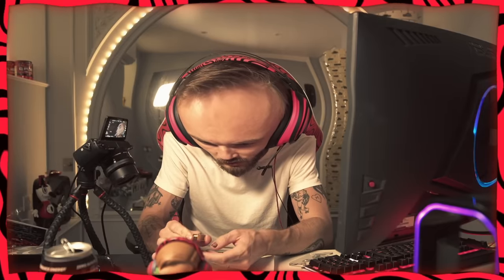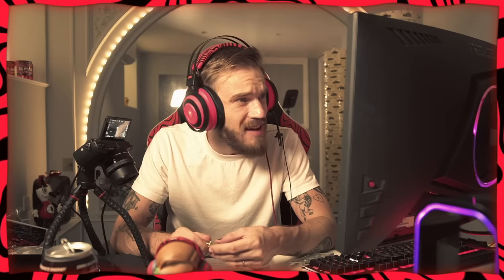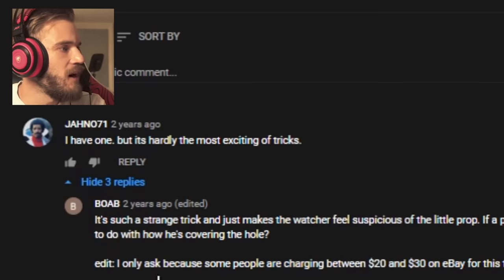Maybe I can figure it out — I have a big brain, right? Do you press? Is that it? This literally does not move. Thanks India — ten bucks for this garbage, no skill required. Not even the comments can figure it out. Cool, let's move on to the next trick.